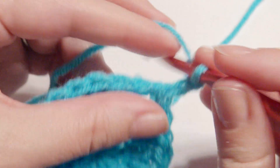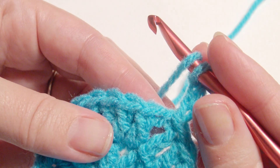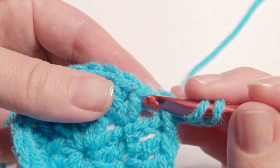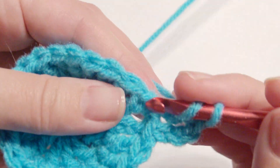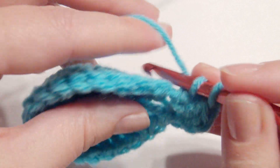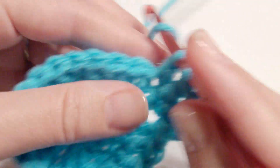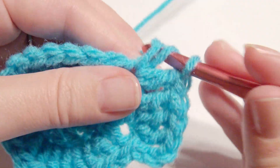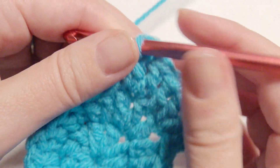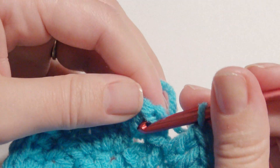Just change your hook size for the size of the person. Then you're going to double crochet in the next stitch after your chain three, which counts as your double crochet. Work a two double crochet increase in this stitch, then double crochet in the next stitch, then work two double crochet in the next stitch. So the pattern is one, two, one, two until you get to the beginning. Slip stitch on top of the chain three.